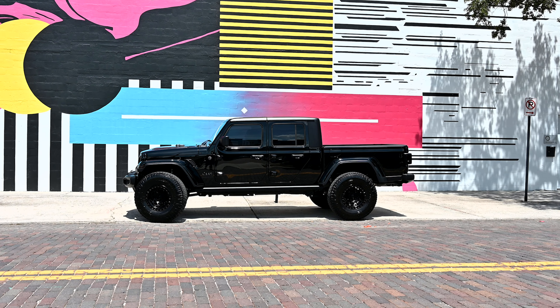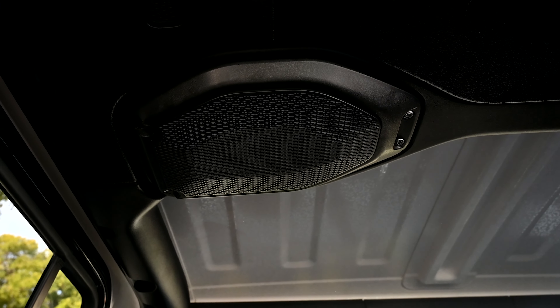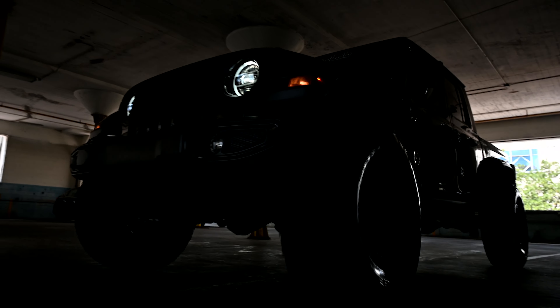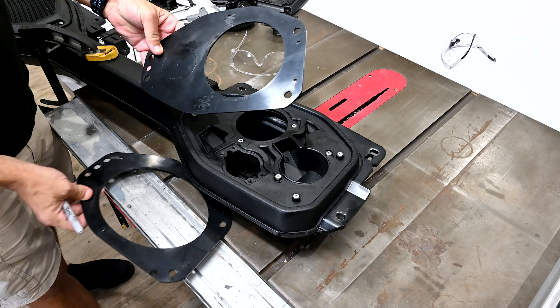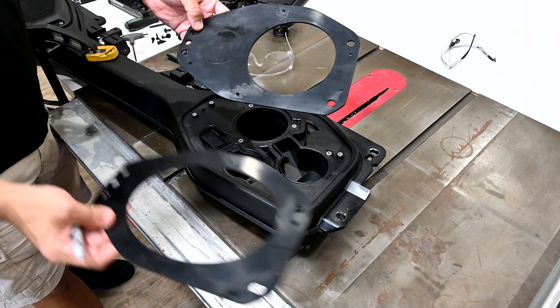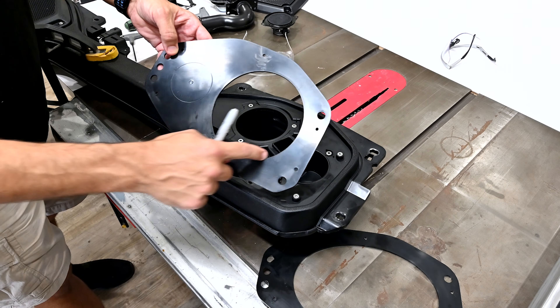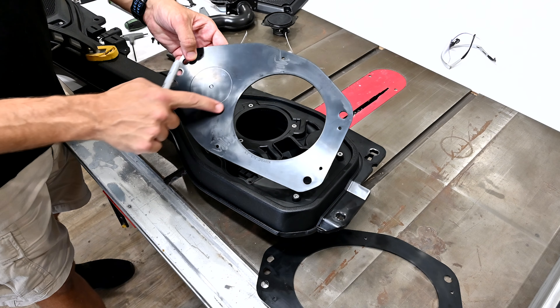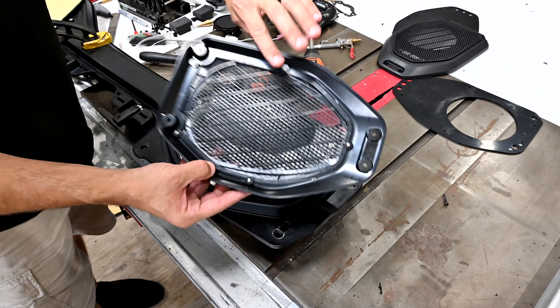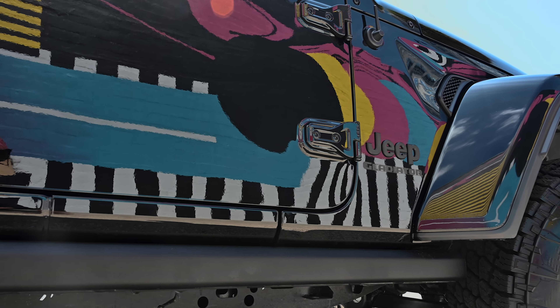Today we're going to be installing the soundbar adapters for the 2018 to 2022 Jeep Wrangler JL and 2020 to 2022 Gladiator JT. This kit comes with the complete adapter plates for six and a half inch speakers, six and three quarter inch speakers, and six by nine inch speakers, which gives you the freedom to upgrade your Jeep with your favorite aftermarket speakers for better sound quality. The speaker grill and frame come pre-assembled and the frames can be easily removed for custom painting to match your Jeep.